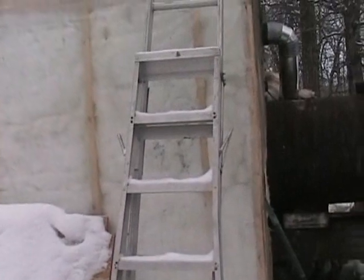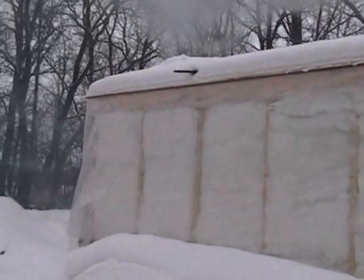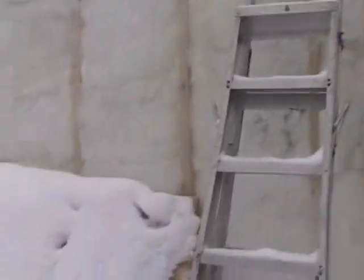The water tank is right now covered with a ladder and insulated — never did get time to sheet it. If we go up the old ladder, it's nice and toasty on the roof.